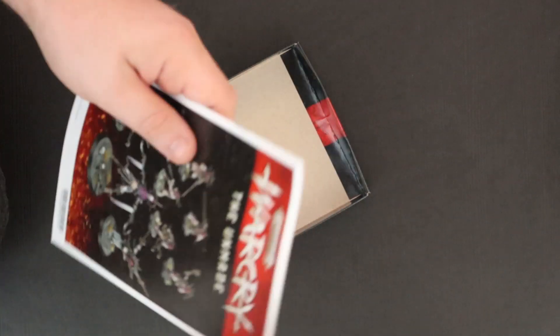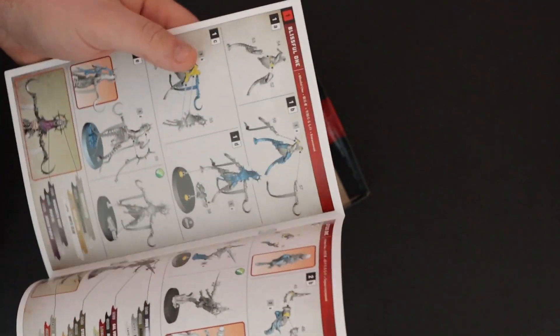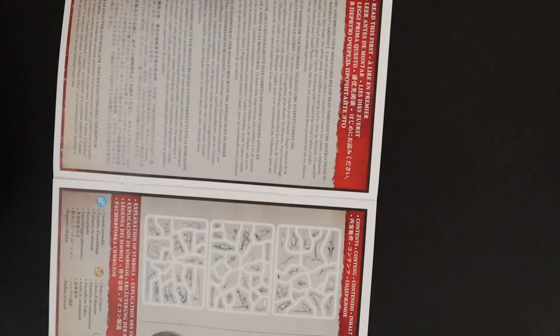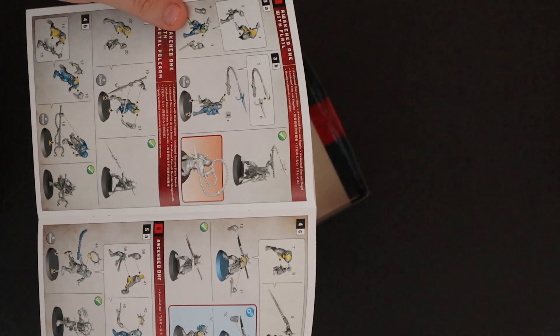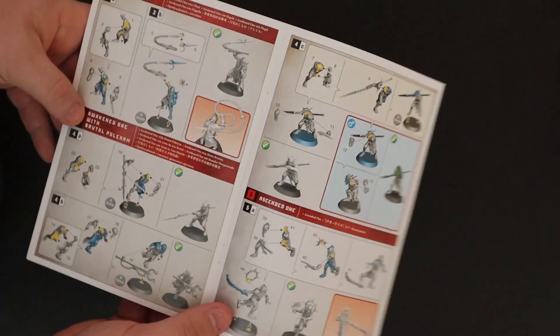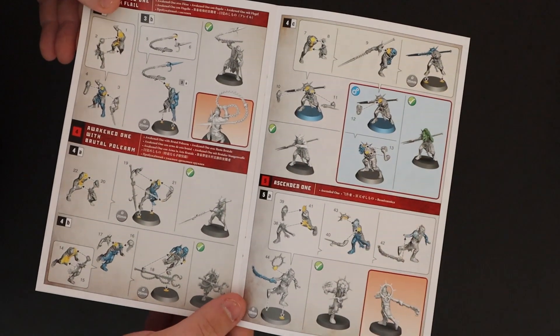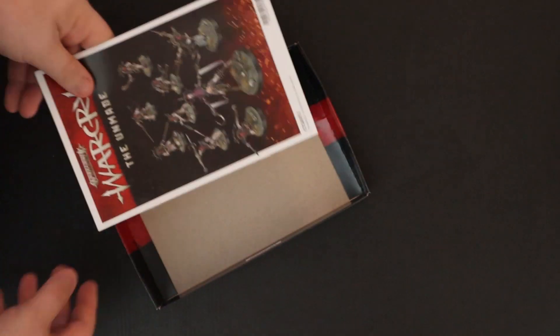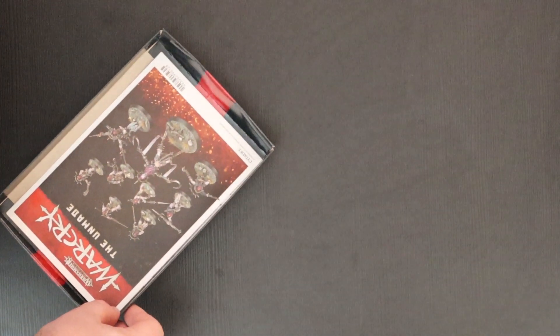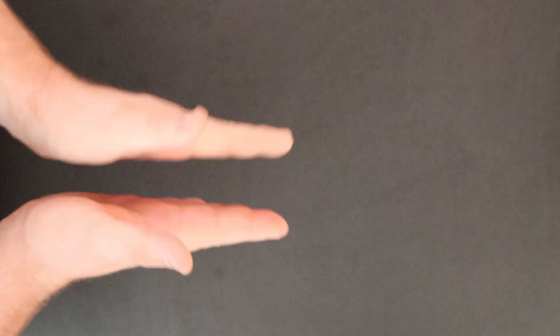Last but not least we have the beautiful full colour assembly guides, which are good — lots of gorgeous stuff. Interestingly, I think there's only one model that gets an alternate build option in this, which is interesting because with the Iron Golems and the Untamed Beasts you get two or three. So a little bit less. But we'll see how the models come out — I'm going to go away and build these bad boys. I'm so excited, I love building models.